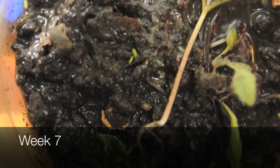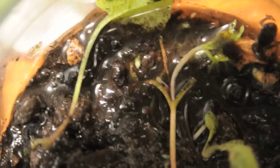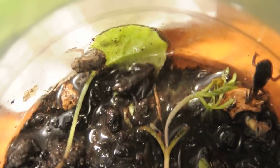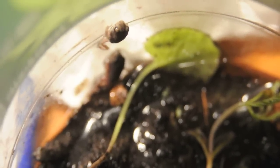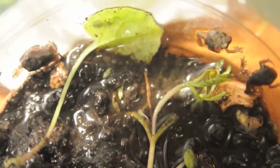Remove your toadlets from the tank. It's very important to do this because at this point they cannot breathe underwater any longer and they can drown. As you can see, I'm using a pickle jar with some damp soil at the bottom to house the toads until they're all toadlets.